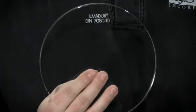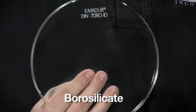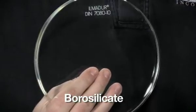This sight glass disc is made of borosilicate glass. It's far more thermal shock resistant because it expands and contracts less with temperature fluctuations.